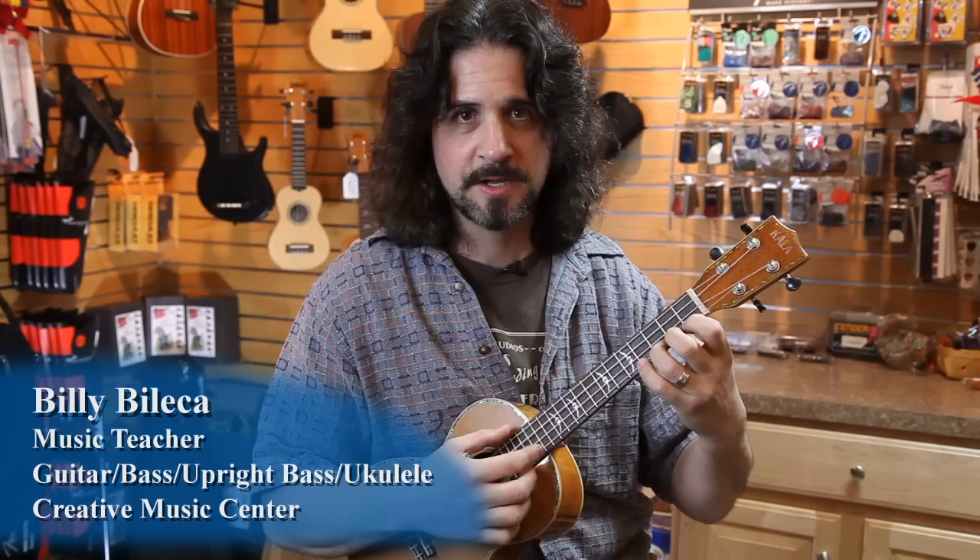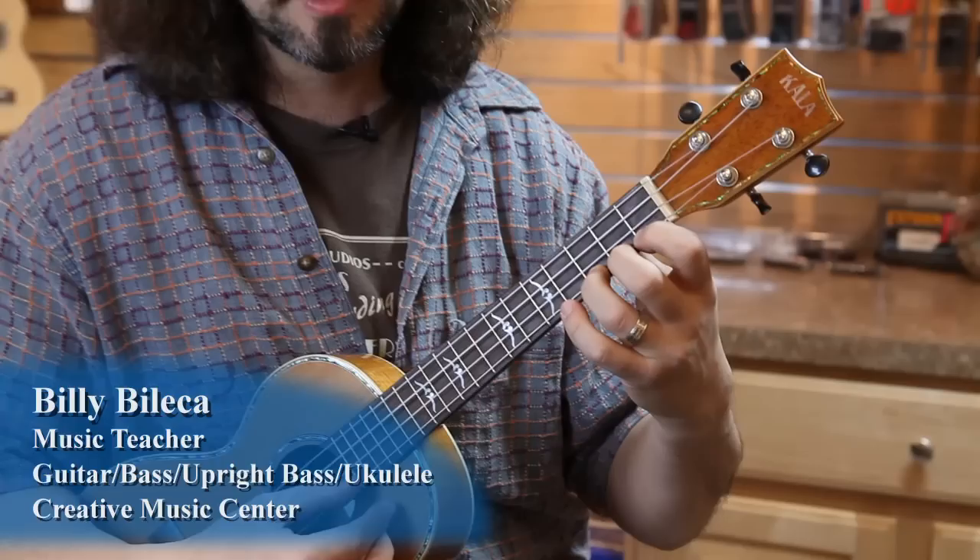A C chord is a great place to start. Third finger, first string. Strum all the strings, you got a C.